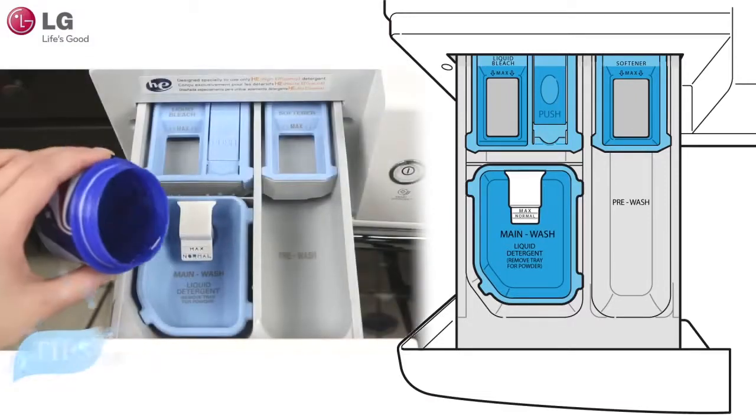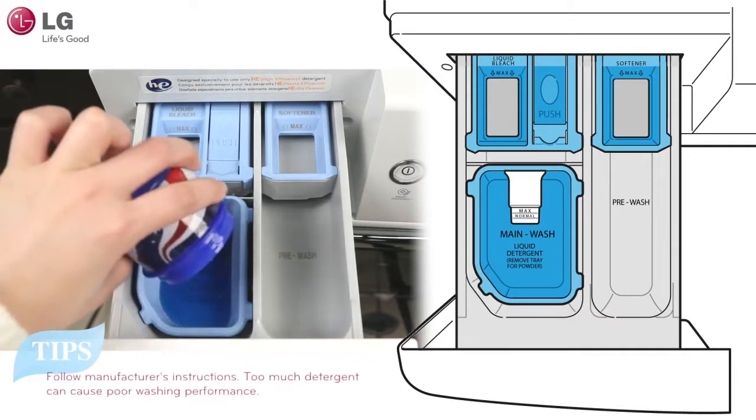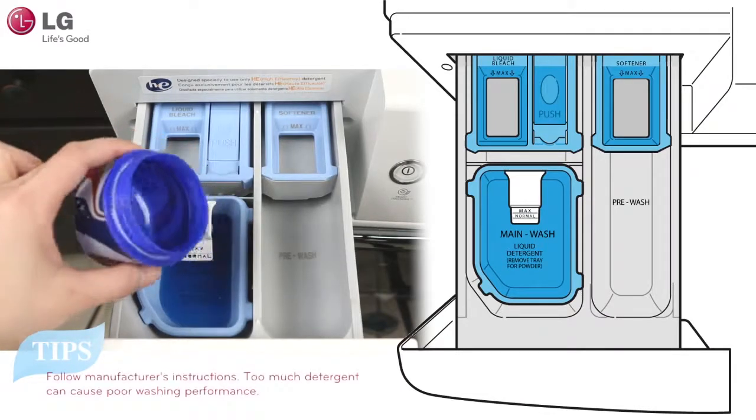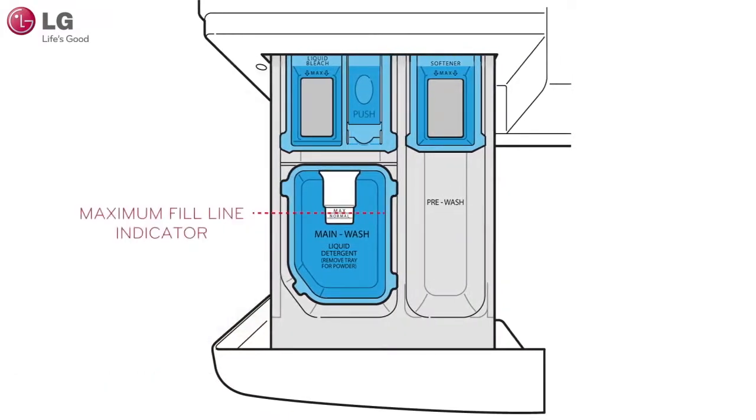Follow the manufacturer's recommendations on how much liquid detergent should be used. Using too much detergent can cause over-sudsing, poor rinsing, and detergent buildup on clothing. Please keep this in mind and adjust your detergent amount as needed. Do not exceed the maximum fill line.